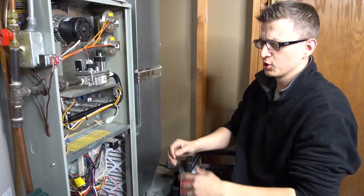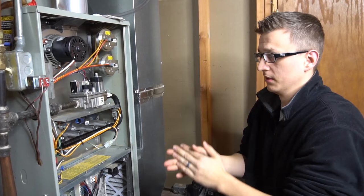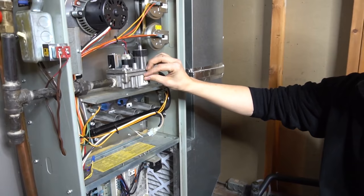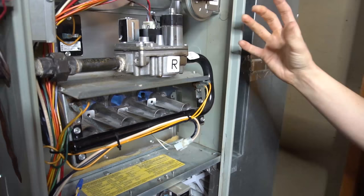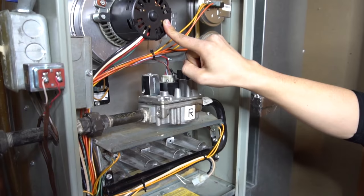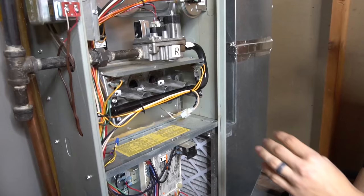And that is the furnace sequence of operation. Now I want to simulate a few problems. Why it's important to know the sequence of operation is, depending on where the sequence is interrupted, that's where you should be looking. So for example, if your igniter is glowing but the gas is not going through, you know the problem revolves around the gas valve — either it's not getting power, not getting gas, or the gas valve is bad. Or if your inducer motor is running but your igniter does not start to glow, that means either your igniter is bad, or for some reason your pressure switch is not closing.